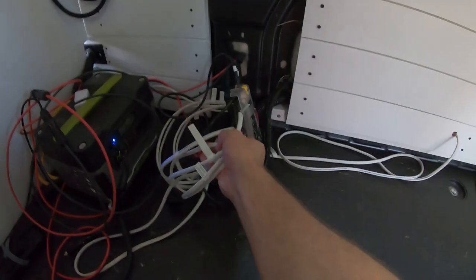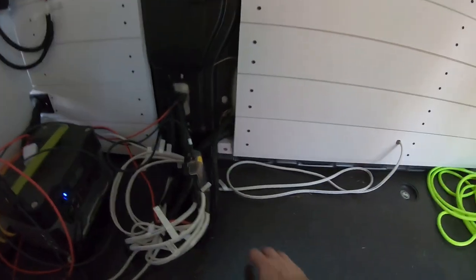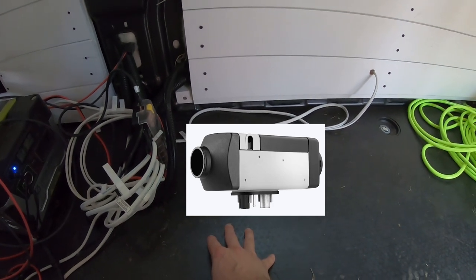I'm going to make a second box here which will house our fuse box with a pull-up lid on top, and then below that is going to be a Webasto heater. That'll be a process so look for that video coming out shortly.